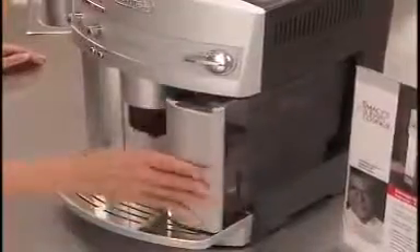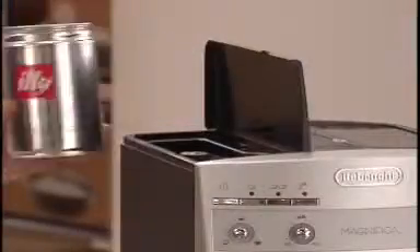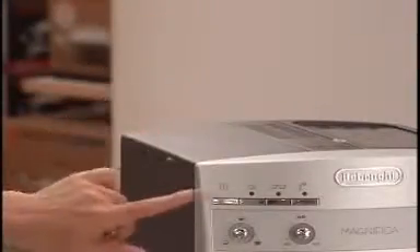Just fill the water container with fresh cold water, pour whole coffee beans into the bean container, and turn the Magnifica on.